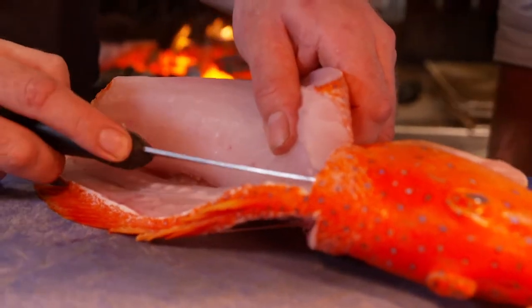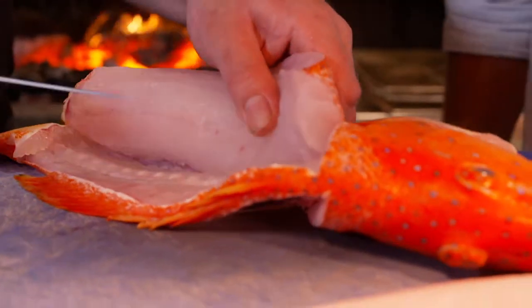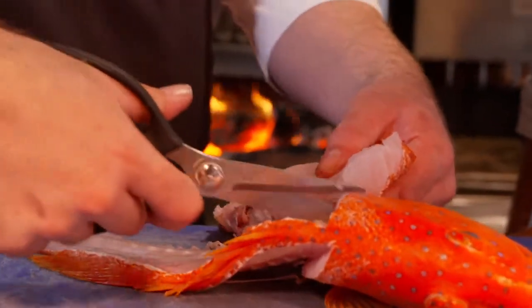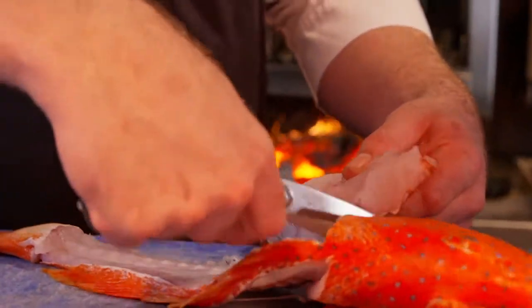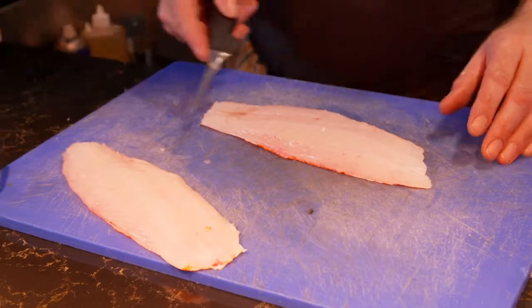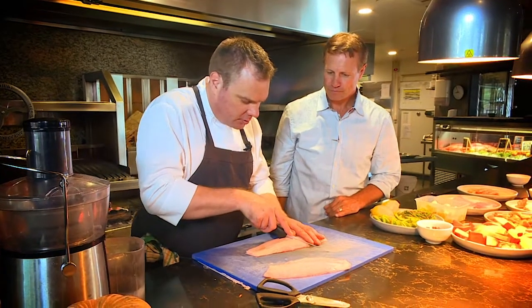And equally amazing, here's a filleting technique I never knew. A little trick we have in the restaurant is we just use some scissors and cut away these rib bones here. There we have it — two beautiful fillets of coral trout. I like to do a couple of little diamond shapes.